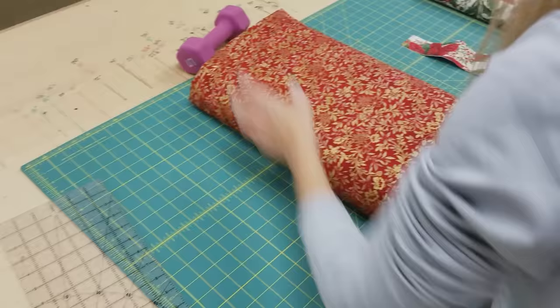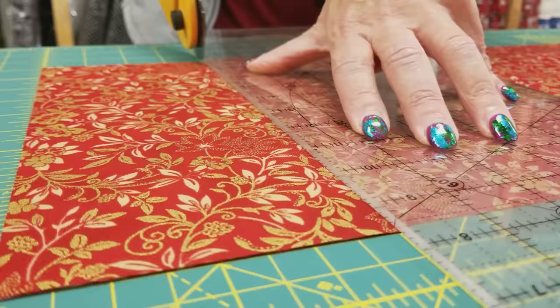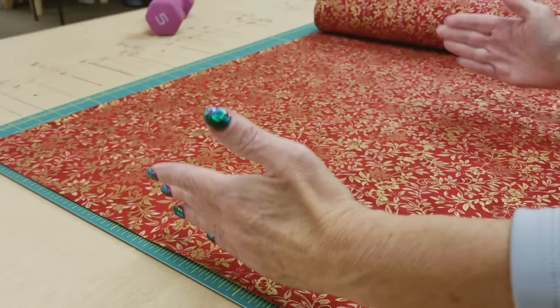The last thing we need are some border pieces. We need some pieces that are 10 inches long and four inches wide. And then we need some four-inch border pieces — we're going to need eight of them again, but they're going to be 13 and a half inches long.